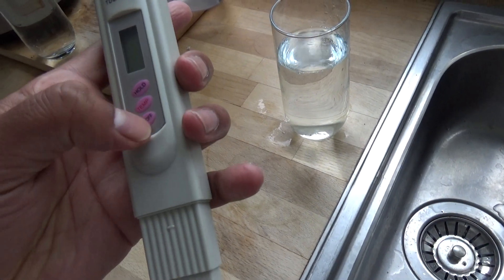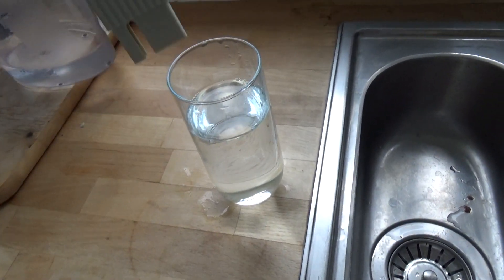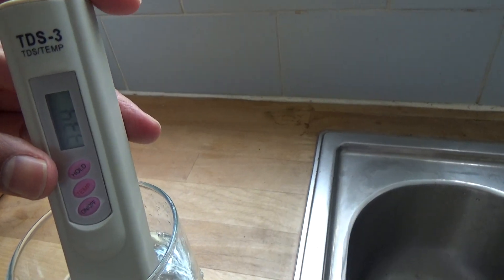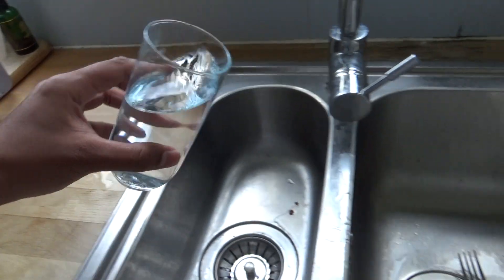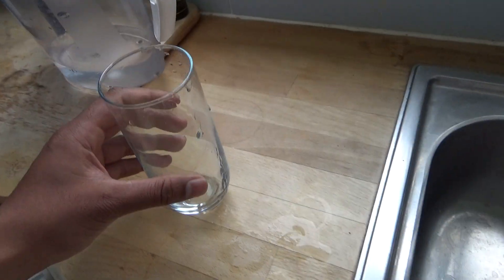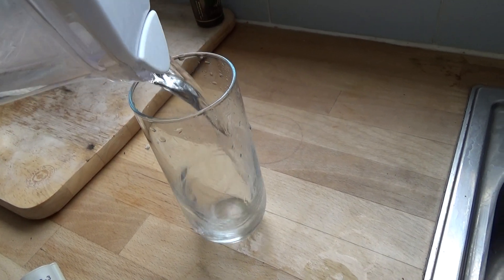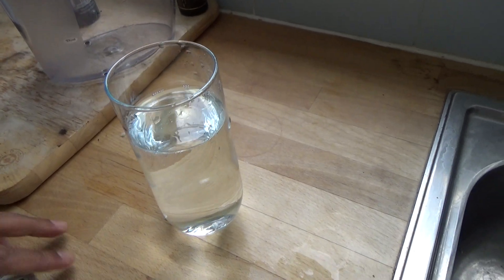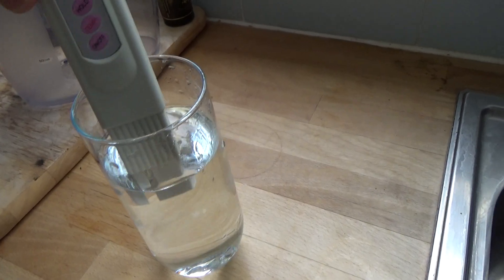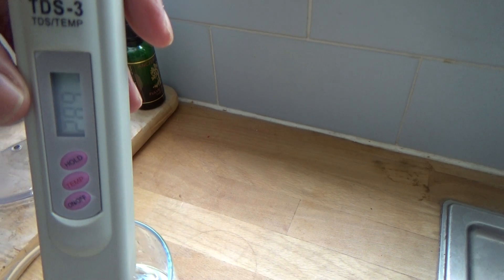If I switch on the TDS meter, you can see it's zeroed out. Placing it in the tap water, it's coming up at a reading of 335. If I pull that out and add some filtered water, that's showing up at 289 — so it's knocked about 100 off just by using the water filter, which is great.